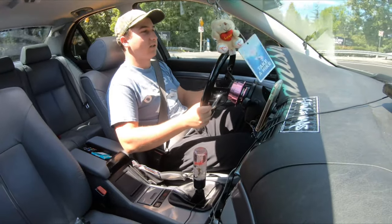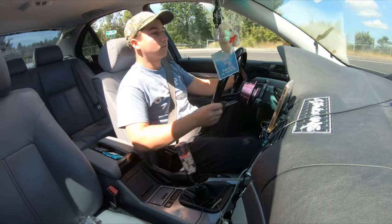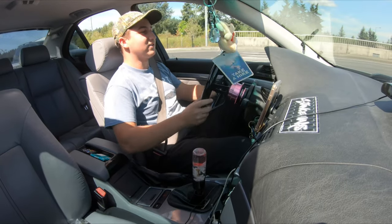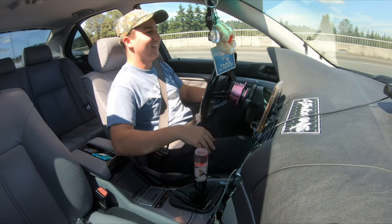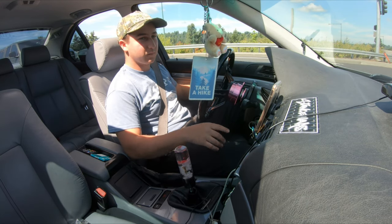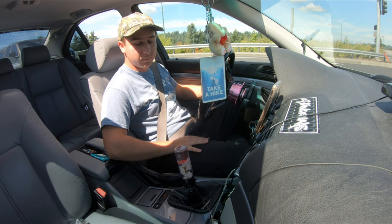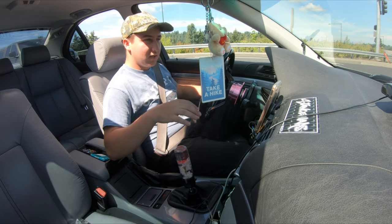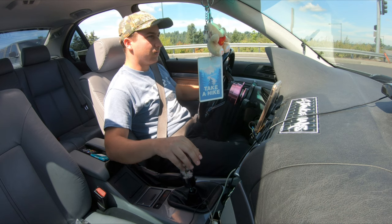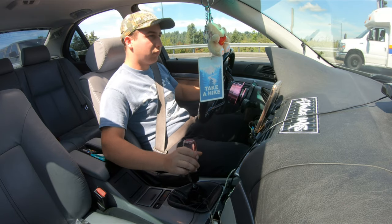Just sounds like that fart sound effect, doesn't it? Anyways, I got a poly flex plate — or flex disc — which goes from my transmission onto my driveshaft. That's going to make shifting a lot stiffer, because if you watch me shift, the car kind of shakes and it's not super smooth. Hopefully when I get that done, the sloppy shifts will go away.